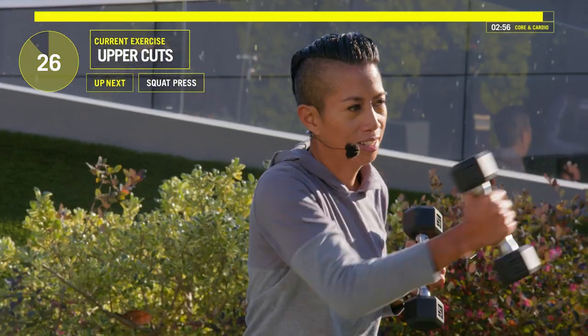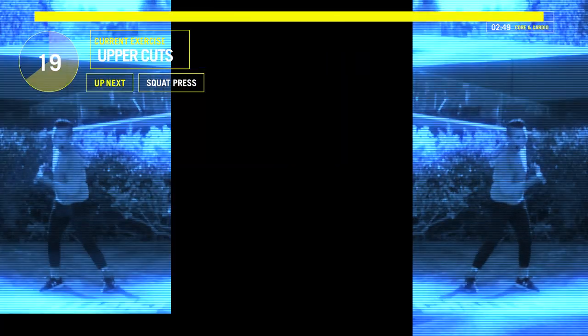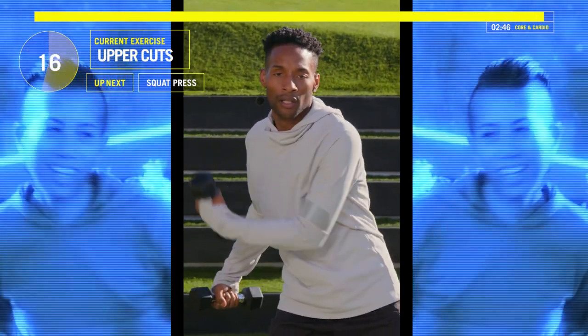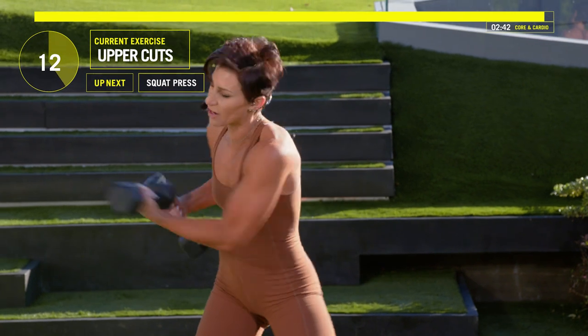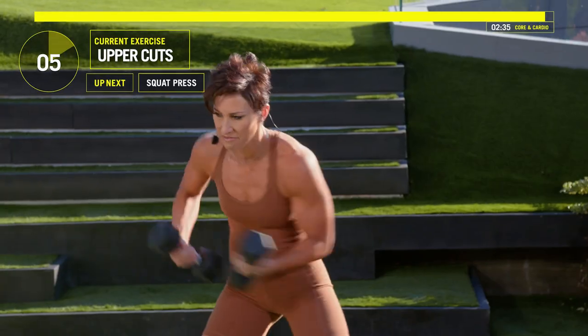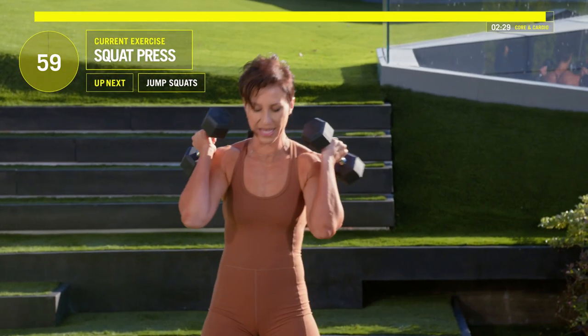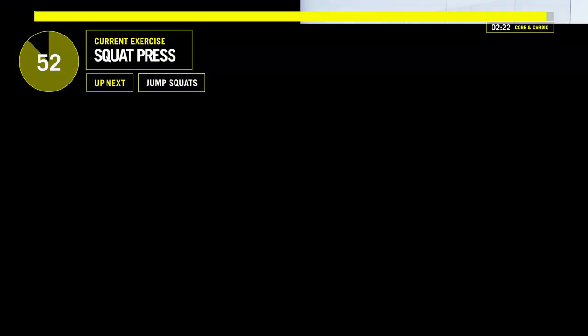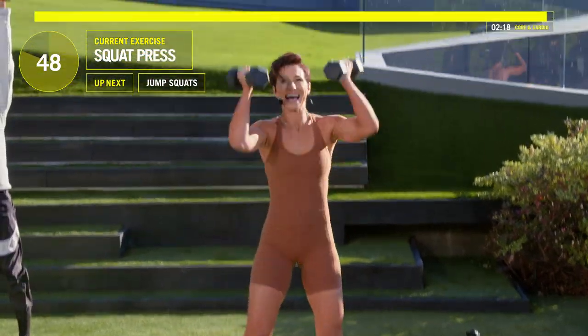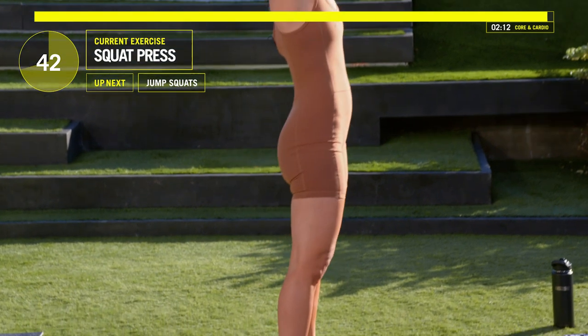13 seconds and we squat and press. Here we go. Five, four, three, two, one. Weights on your shoulders, let's do this — squat and press. Chest up, ass back, shooting those weights straight up. Come on. How you doing, Jada? Good. Jada, you look great. Ruthie, you look great. Come on, squat.